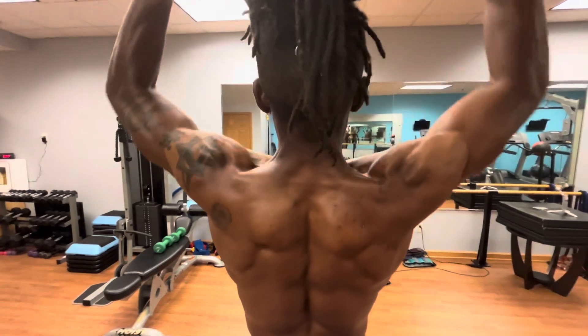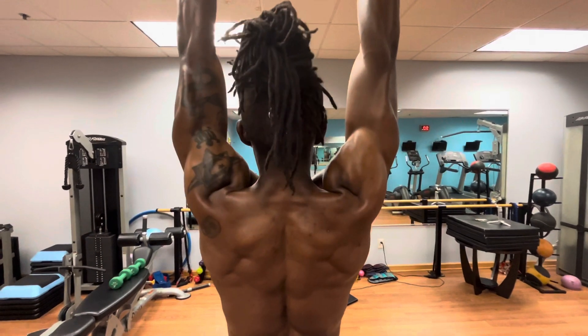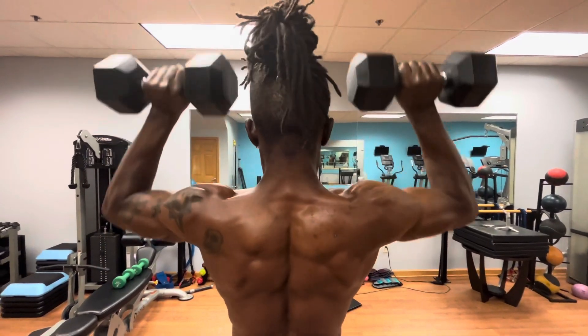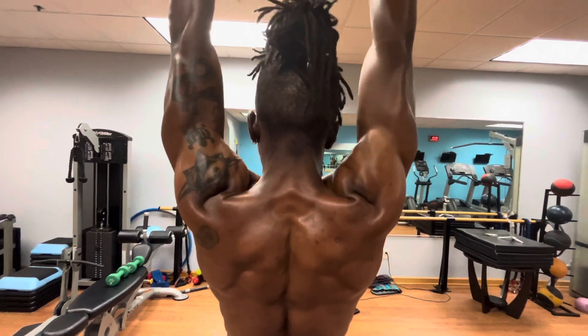You can see all of the muscles and the deltoids from the back here. These are only 25's. You don't need a big machine — your body is the machine. You can do this in an office or in an apartment and build a very aesthetic physique.